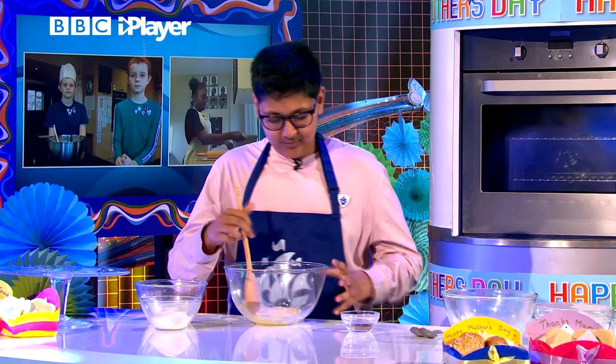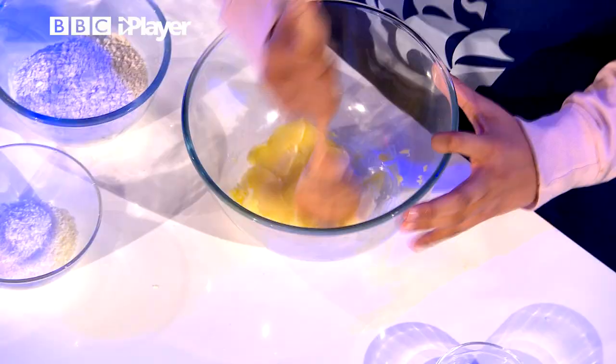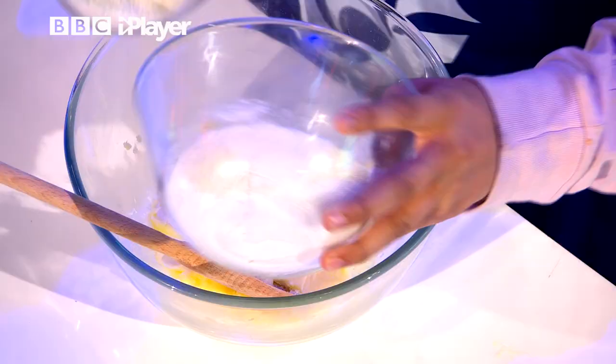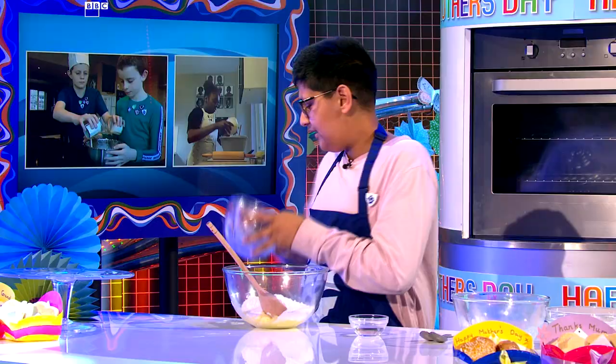So first, we've got our softened butter and sugar in a bowl. You just want to combine that until it's nice and soft and one colour — it just looks nice and fluffy. Once you've got that, then you want to start adding your dry ingredients, which is your plain flour and your desiccated coconut.